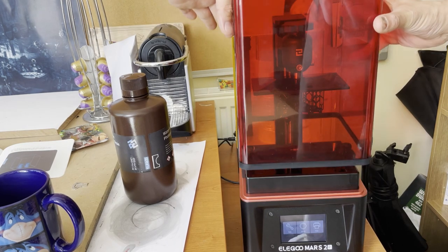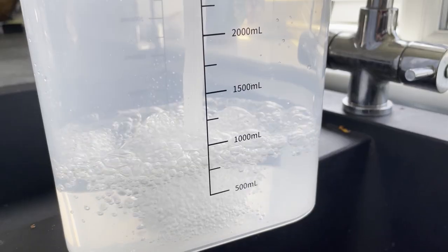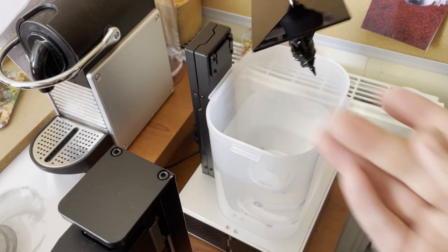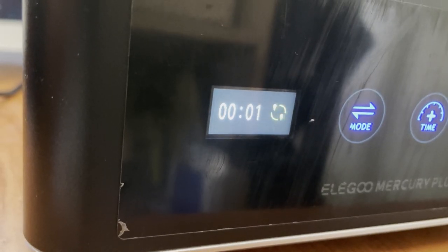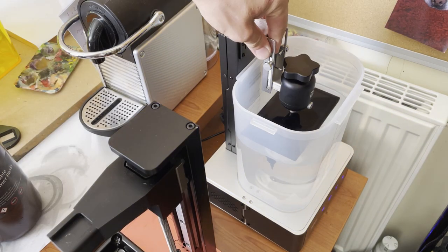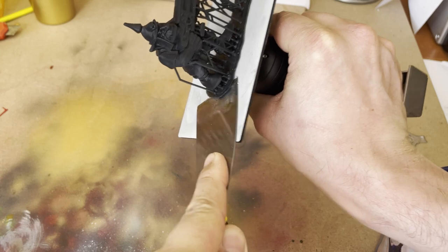I am no expert and I'm definitely not sponsored by Elegoo. That being said, this couldn't have been easier. I found the model on Thingiverse, downloaded it, put it into Chitubox — which is Elegoo's free software — they did all of the support struts for me, and then stuck it onto print. Eight hours later we get this bad boy. I'm using water-soluble resin here, but you still need to use gloves — this stuff is nasty. It runs exactly the same as normal resin, so you can just wash it and cure it the same way. I use the Elegoo Mercury washing and curing station because it saves on time, and it's brilliant.